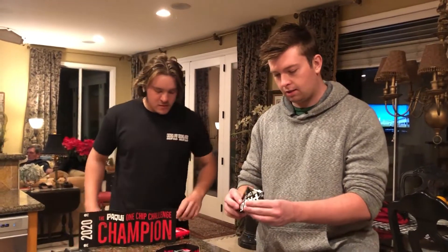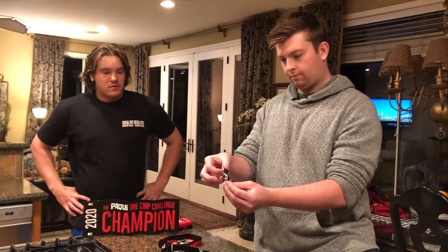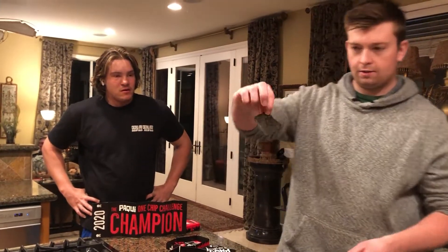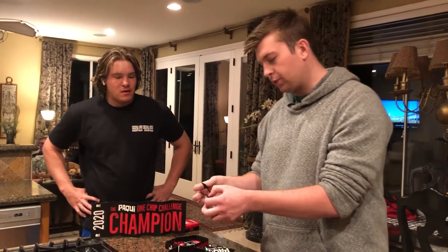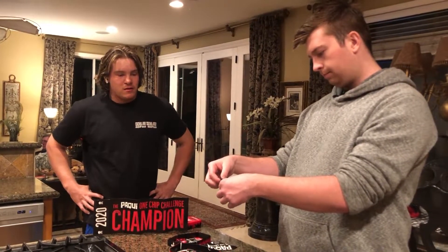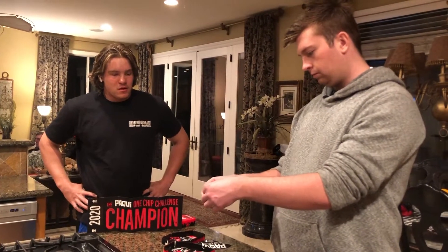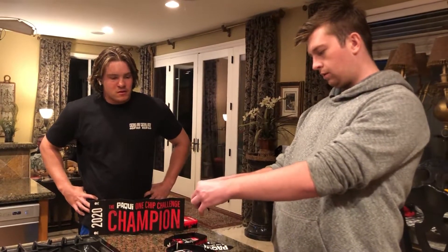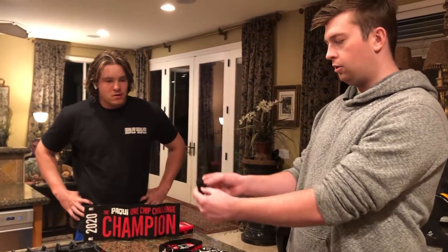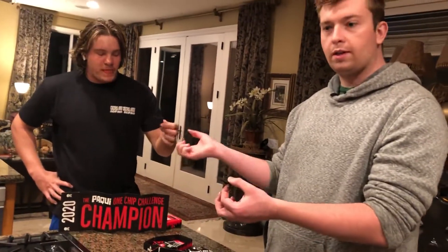Here is the chip — it looks like a black chip, super black. We're just gonna do half of one. It's kind of hard to figure out a good ratio, but yeah, about half each. It's supposed to be really spicy.